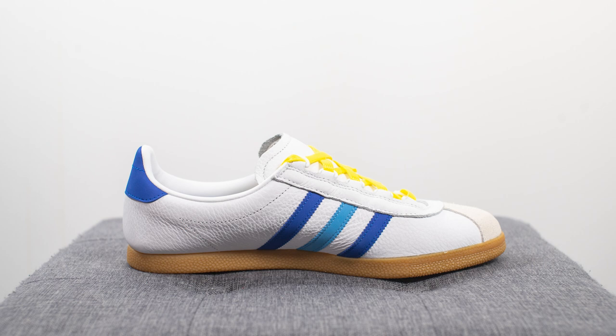This pair retailed for $130 US dollars, which is roughly equivalent to 105 USD, and the official colorway is footwear white, bold blue, and light blue. I also wanted to point out that I'm trying my best to recreate the Steve Zizou look — I've got my red cap and what you could call a light blue button-up.